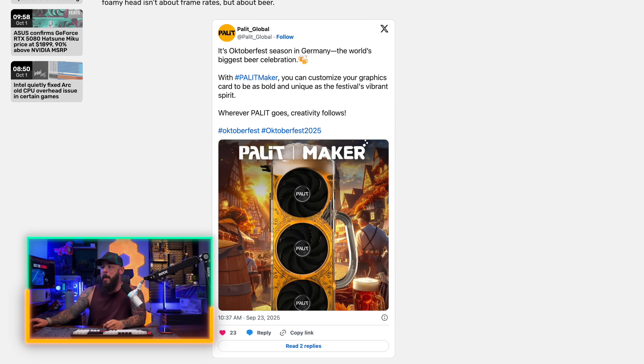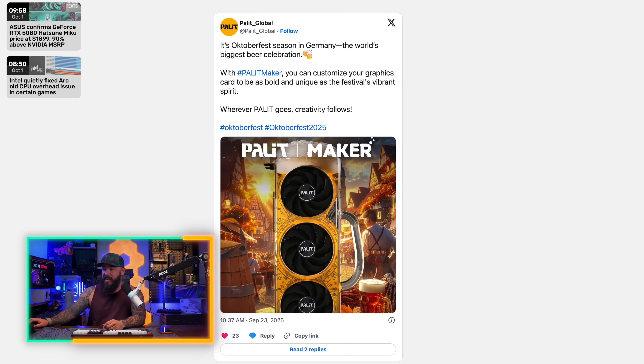There is some cool stuff that comes with this on the Palette side of things — it's the Palette Maker program. This is what they shared over on Twitter, aka X, or whatever we're calling it this week. This is the Palette Oktoberfest edition 5080. Why not make this an actual GPU? I've talked for a long time about doing a custom build here at MetaPCs where we built in like a beer keg somehow. This leans right into the custom design aesthetic. We've got enough anime cards — they're all over the place — but we've not had any beer GPUs. This is a great opportunity.